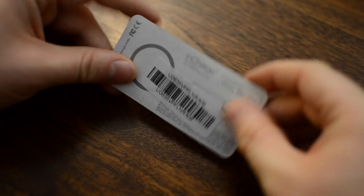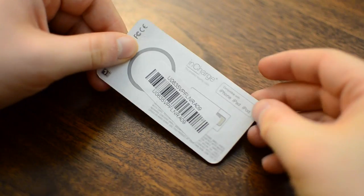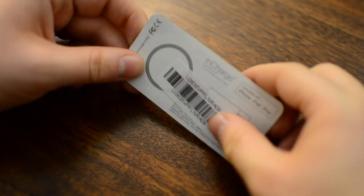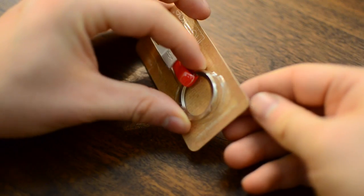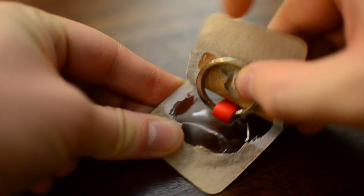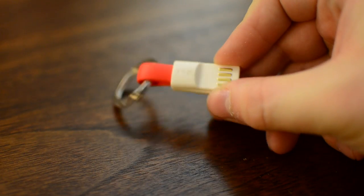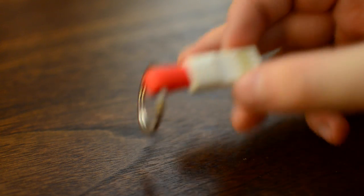This does come in a lightning version as well as the micro USB version we just looked at. We also have a different color for this model, and it says it's made for iPhone, iPad, and iPod touch. The only problem is this is not MFI certified, so it hasn't gone through Apple's licensing program to be certified by Apple. That said, I have not had any issues charging with it — it has charged just fine for me.